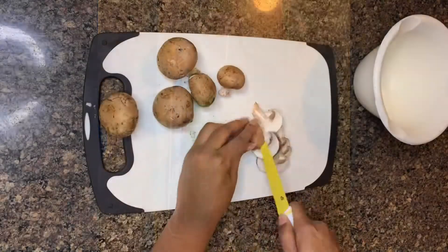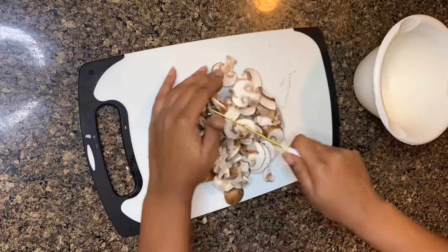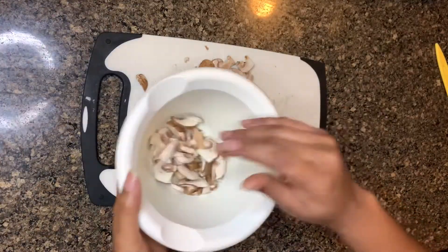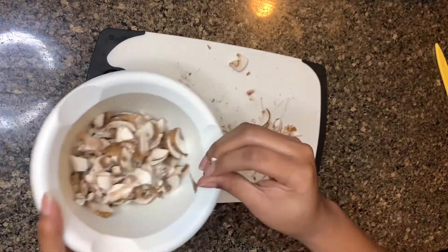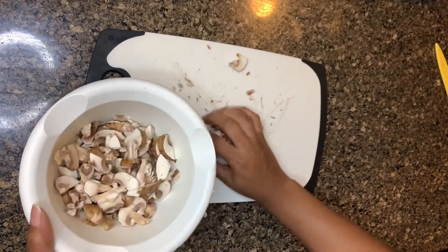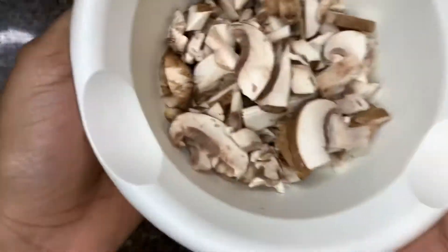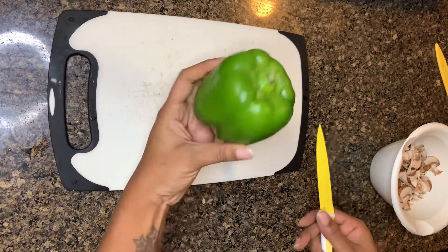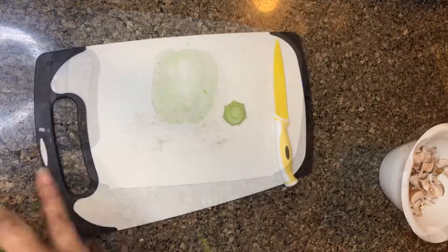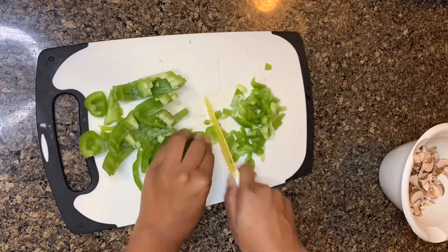First things first, we're gonna cut down all of our vegetables. I prefer baby portabellas for mushrooms but you can also use the white ones — really whatever is available in your grocery store. If you're balling on a budget like I am, you'll get whatever's cheapest, and these were the cheapest for me at Aldi. This whole meal came from Aldi to be honest. As you can see here I'm cutting down the green pepper — please do not judge me on my knife skills, we're getting better as we go.